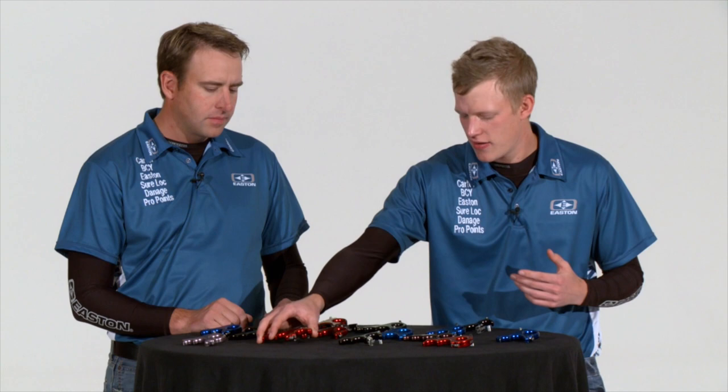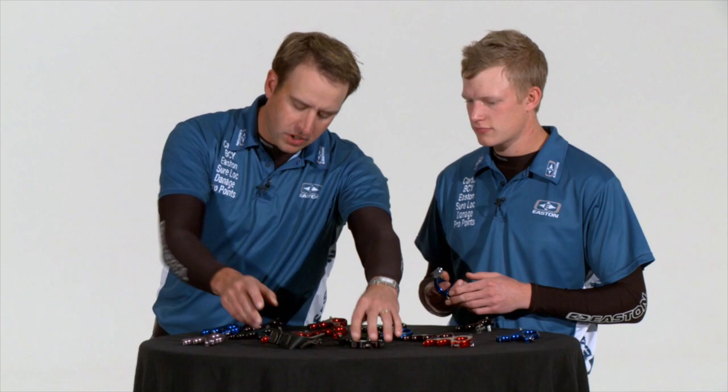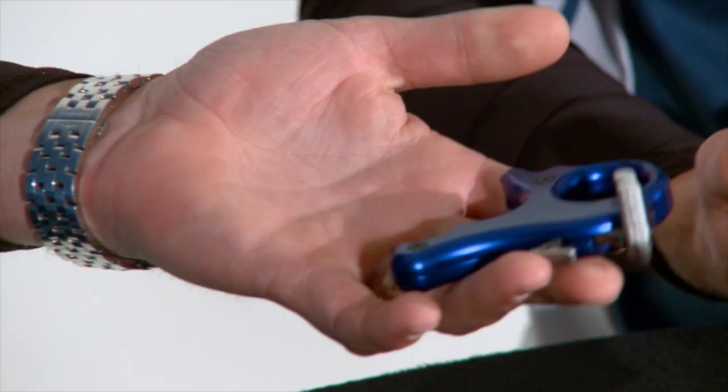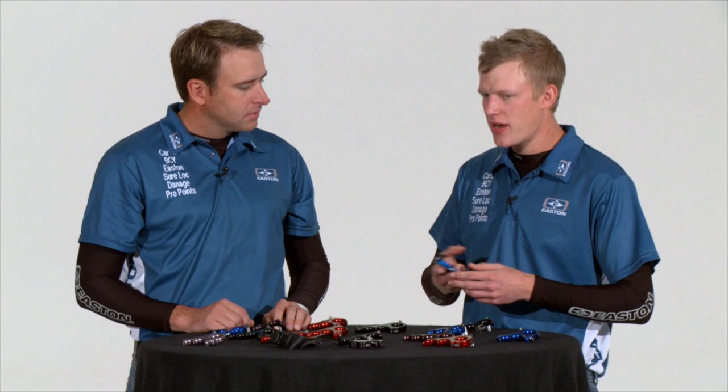The fourth and final type of release we're going to look at is the thumb button release. For guys like us, this is our workhorse — our moneymaker day in and day out. I've trusted thumb-style releases for a long time and will probably be shooting them for a long time to come — it's definitely the workhorse of the professional archery industry. It's our opinion that this is the release which gives us the most consistent, most repeatable type of anchor point.